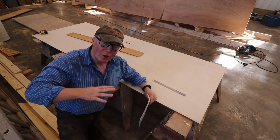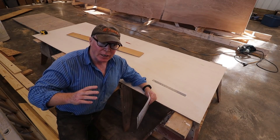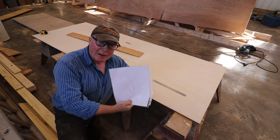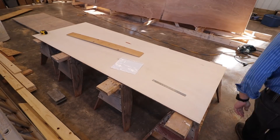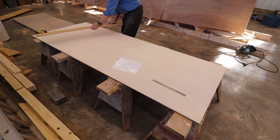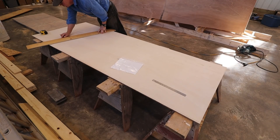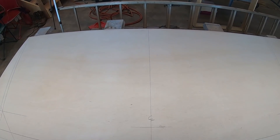Now I'm laying out the lines for the transom on this piece of plywood — this is identical to how I laid it out for the temporary frames. If you're not sure how that's done, check out my video — I think it's called 'Lofting for Beginners,' I'll put a link right here. I'm using my construction diagram and I've put some lines on here; now it's just a matter of connecting them. The transom is now laid out.